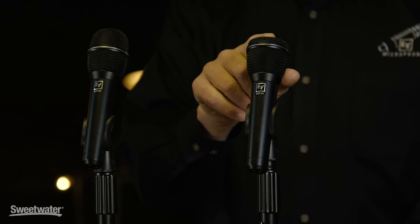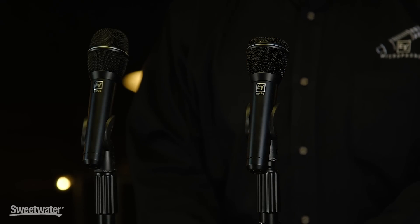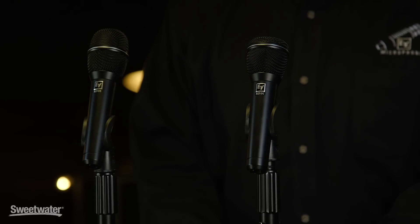The last model in the vocal line is the ND-96, which is the new version of its predecessor, the ND-967. It's an extremely high gain before feedback mic, and it's ideal for extremely loud stage conditions where you have to get the vocals on top of a very loud band.